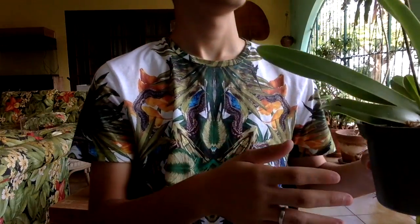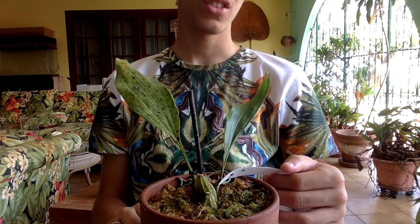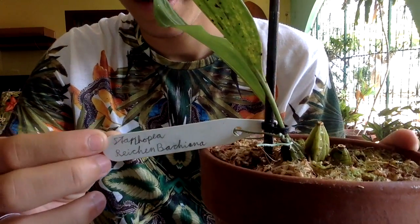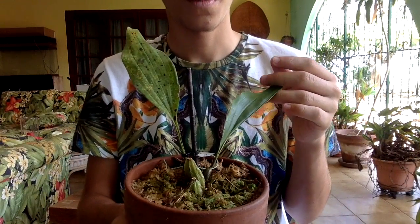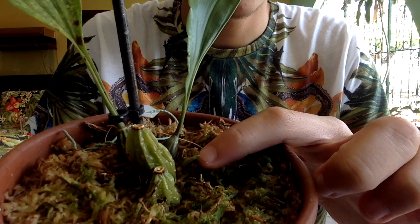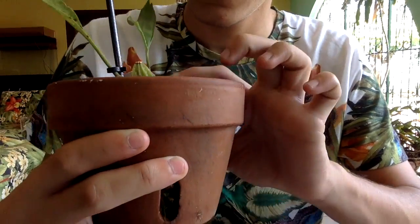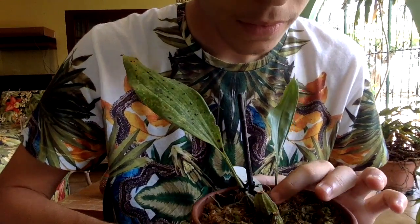Then we have this beautiful plant — this is a Stanghopea reichenbachiana. I cannot pronounce the name but I will show you guys. This is the newer leaf, as you guys can see, and there is a little new growth right here. It is growing a new growth, which is exciting news. It looks a lot better in moss — the pseudobulb is plumpy, so it is growing quite well.